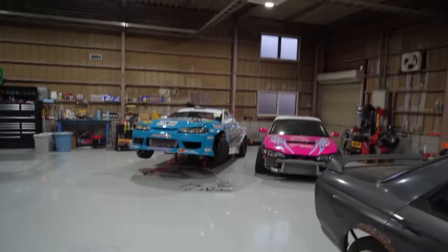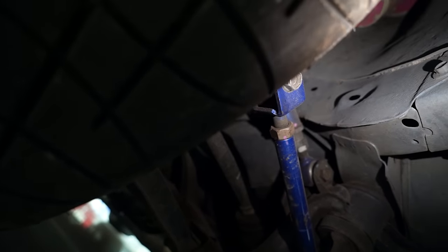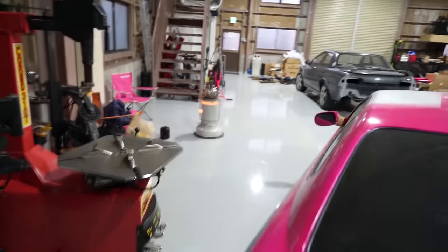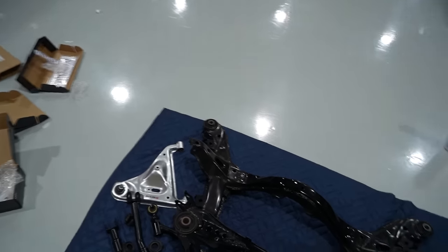If we look at my S15, we have a set of Yashio Factory ones which are straight. We put a fair bit of droop and squat into these cars - we really like how it handles. But the toe arm actually smacks the body up there. You can see it's actually been hitting there. That's pretty normal - it's pretty standard for anyone who has an S-chassis and lowers their car. When your geometry changes like that it can mess things up. The best thing about the GK Tech ones is they offset it so it won't contact the body at all.